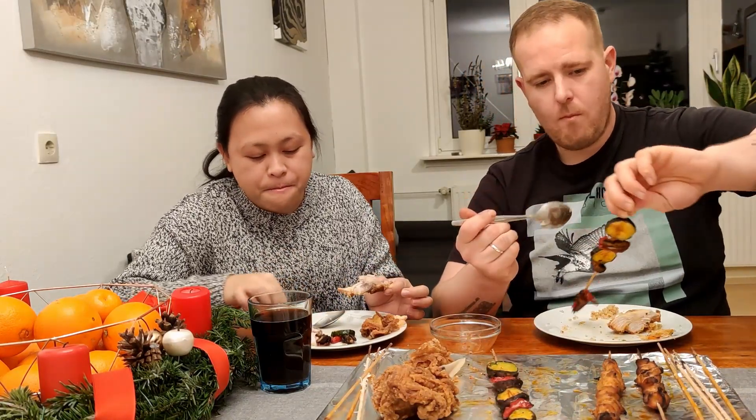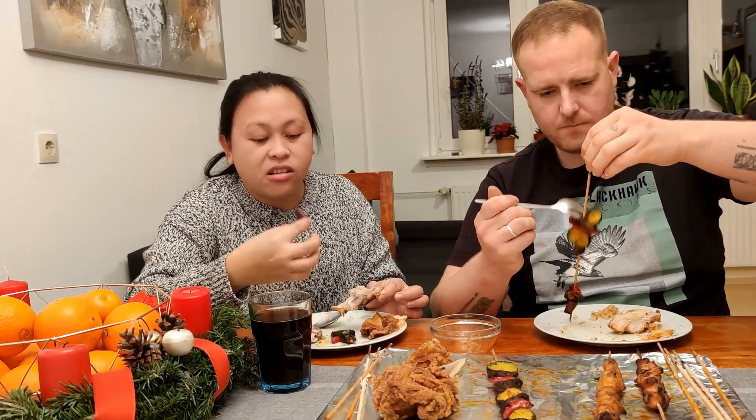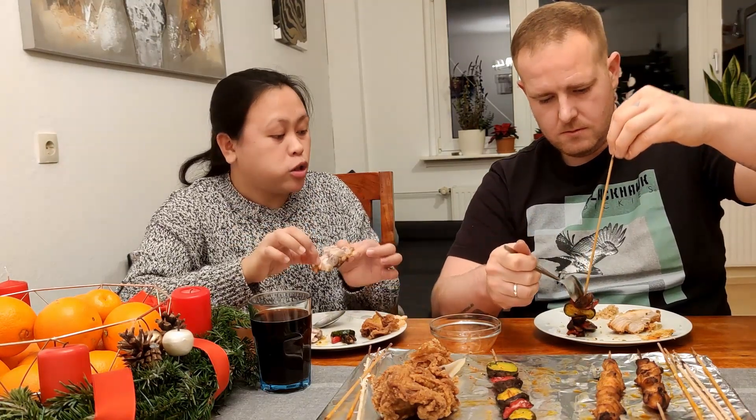The veggies are so yummy. It's very, very, very good. Soft.